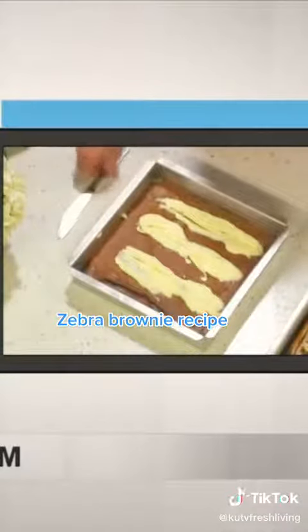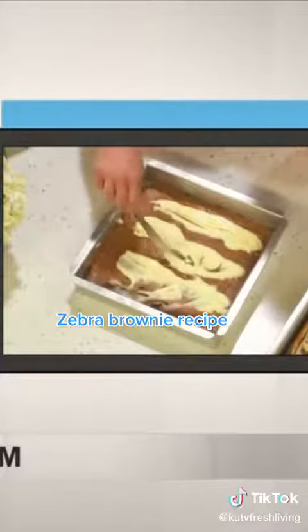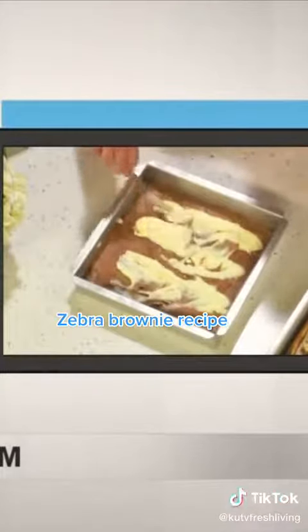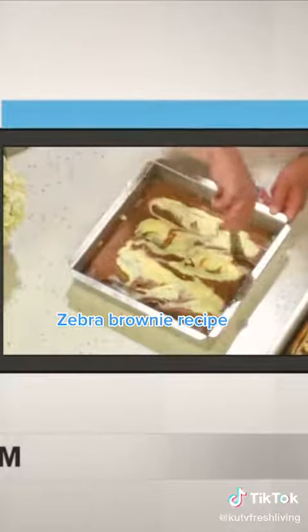So I'm just going to quickly demo. Sometimes I like to mix in a little bit of the chocolate before I blend, just so that you get that beautiful zigzag look. Then you just take your knife and go in a zigzag motion.